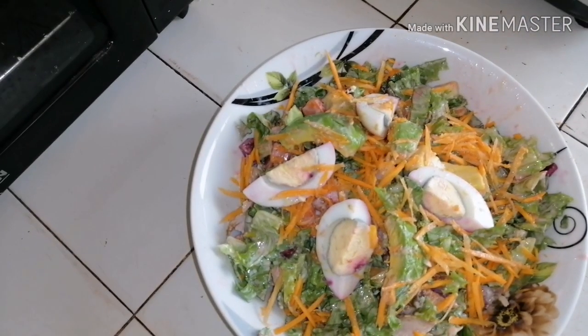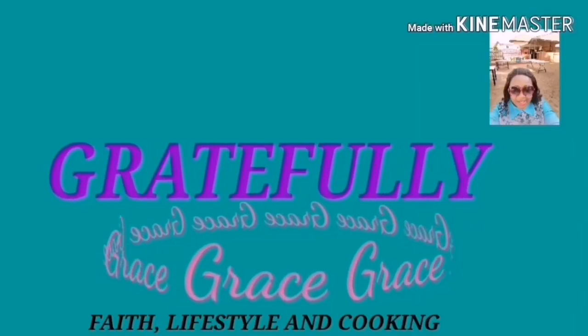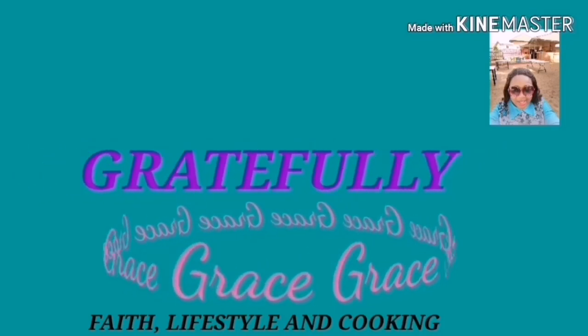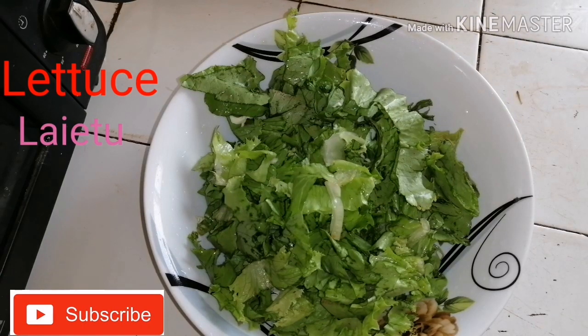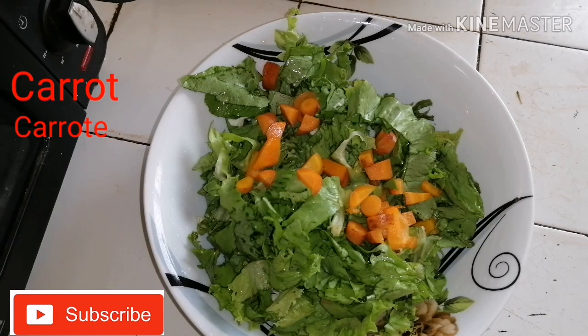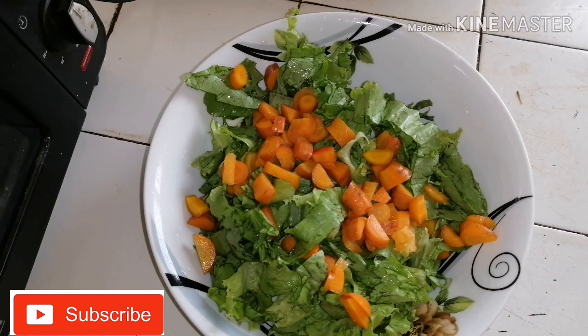Hello guys, we are making a bowl of lettuce chicken salad. This is how I make my chicken lettuce avocado salad. In a clean bowl, put your lettuce and carrots boiled for a few minutes.